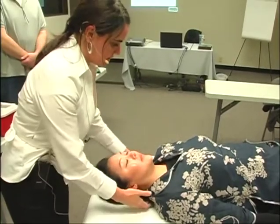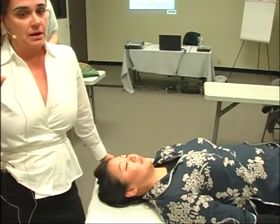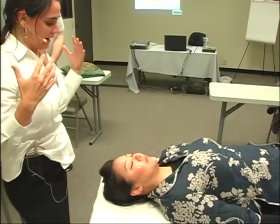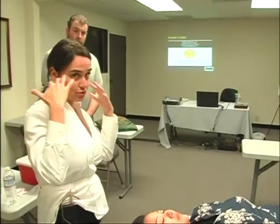One of the first things I do, if you suspect the patient has been sexually abused, you want them to move their own hair, put their own hair back, because things like putting their hair behind their ear for them can be a little triggering.